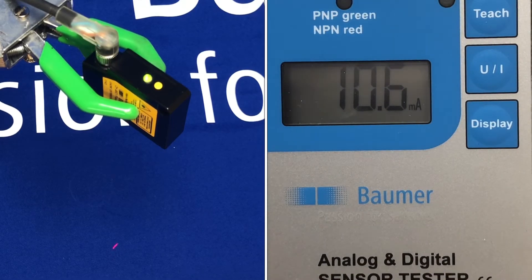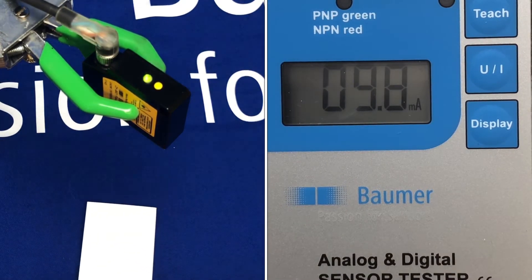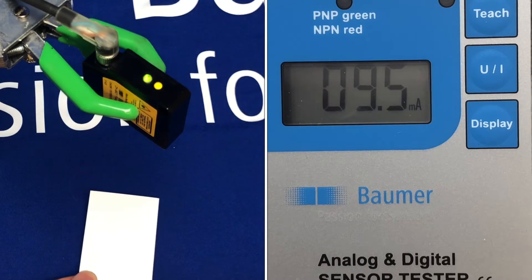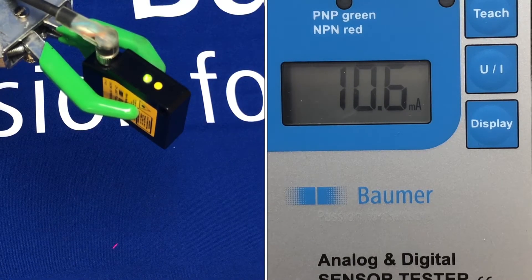With this type of sensor you have the capability to scale the distance with the analog output, so you can set the 4 to 20 milliamp or the 0 to 10 volt output anywhere across this range to shorten it to your needs. I'll just quickly show you the setup of that.